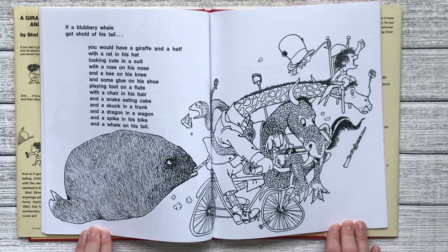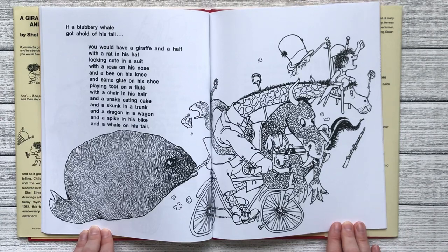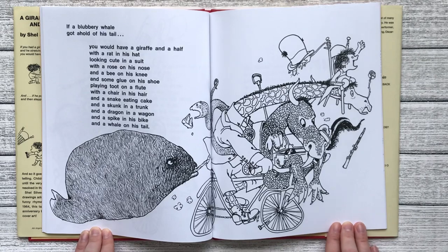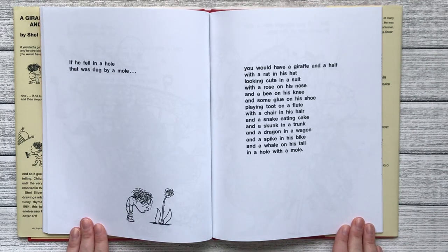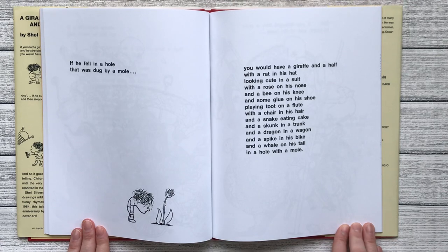You would have a giraffe and a half with a rat in his hat looking cute in a suit with a rose on his nose and a bee on his knee and some glue on his shoe playing toot on a flute with a chair in his hair and a snake eating cake and a skunk in a trunk and a dragon in a wagon and a spike in his bike and a whale on his tail in a hole with a mole.